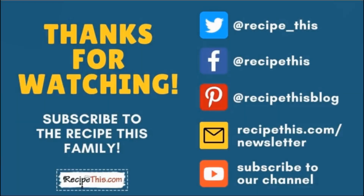Thanks so much for watching and don't forget to subscribe to the RecipeThis family. You can find us on Twitter, Facebook, and Pinterest. We also have a weekly newsletter at RecipeThis.com/newsletter where we share our latest kitchen gadget recipes and what we're cooking. We recommend you subscribe to our YouTube channel so you'll be the first to know about new videos — hit the bell for instant notifications. We also now have a podcast called Magic With Gadgets; simply search Magic With Gadgets on your favorite podcast player to find us.